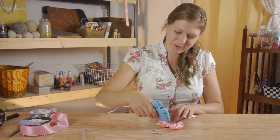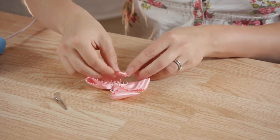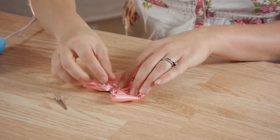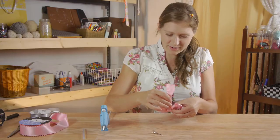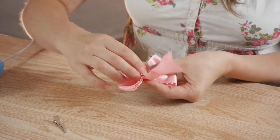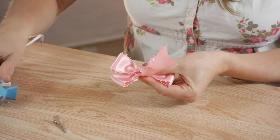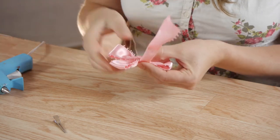I'm going to turn my bow over and put some hot glue on the back of it, press the ribbon and wrap it around once, then put a tiny bit of glue at the top and press it on.